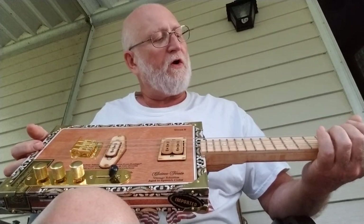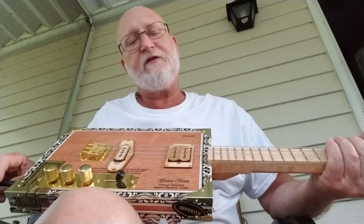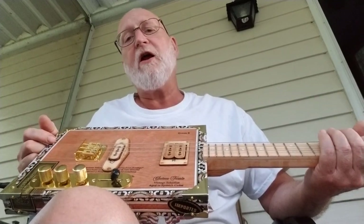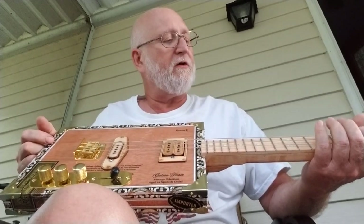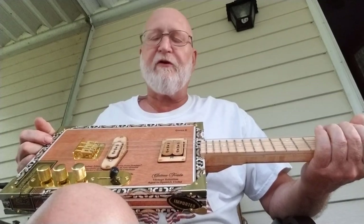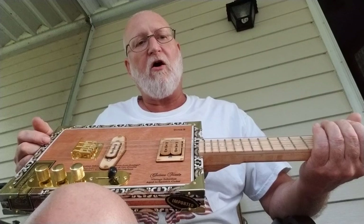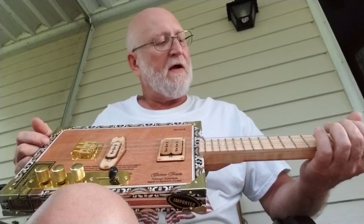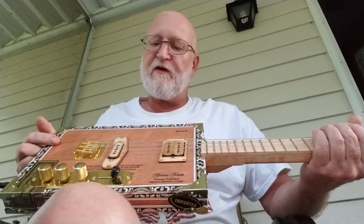Noise is an important factor to me — hum, 60-cycle hum, whatever hum is in the guitars. Being an audio nut, I've made plenty of amplifiers: tube amplifiers, solid state amplifiers, and other projects. Again, that is audio.rdsrepair.com — you can see some of that. But I have a buffer in here, a one-transistor FET buffer.